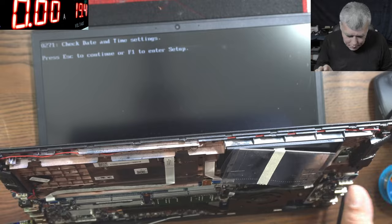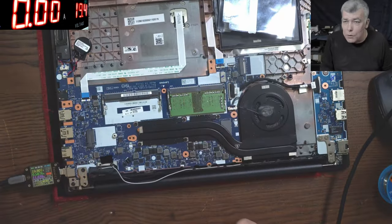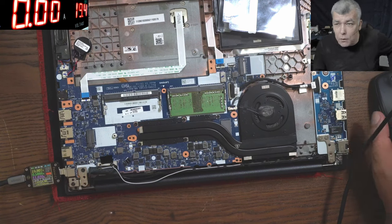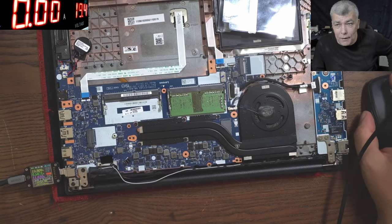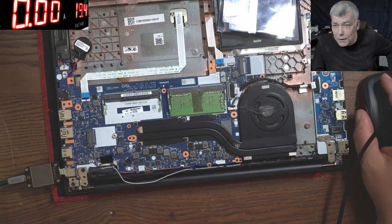So it's working great. That's how you replace a charging port, a USB-C charging port. It's not hard, it's not complicated — you just need a little bit of practice. Thank you for watching. Like and subscribe if you like the video. See you on the next one. Bye.